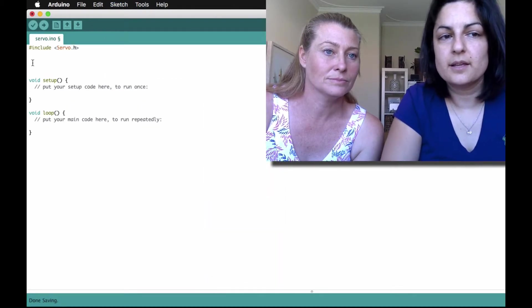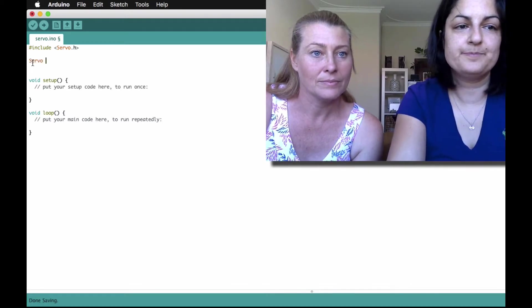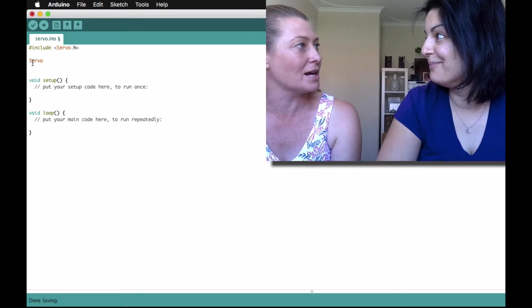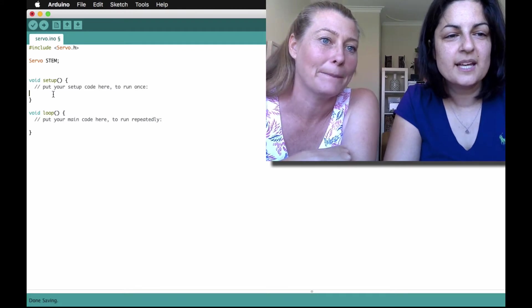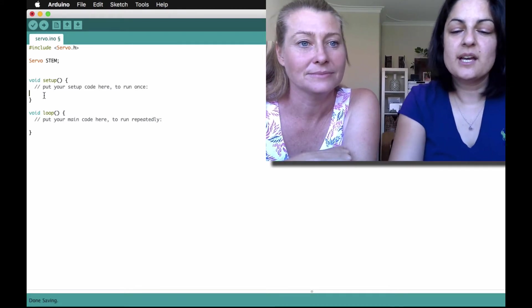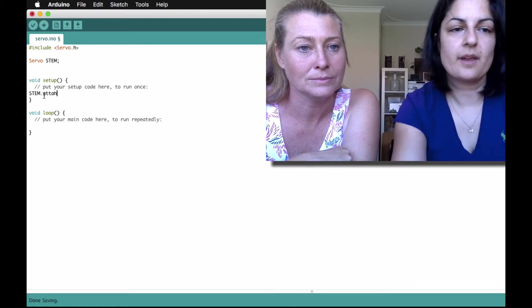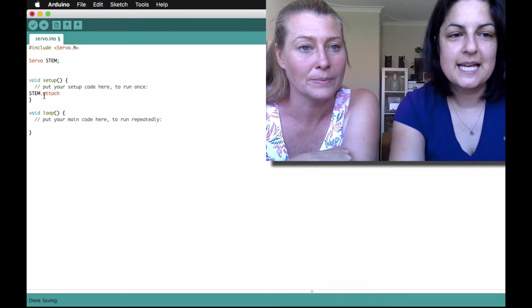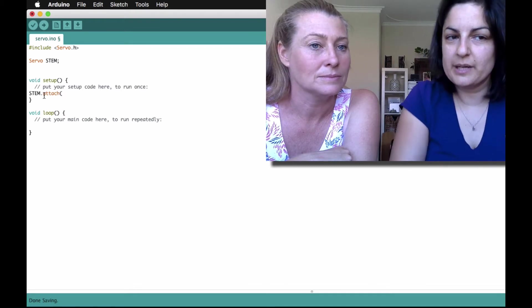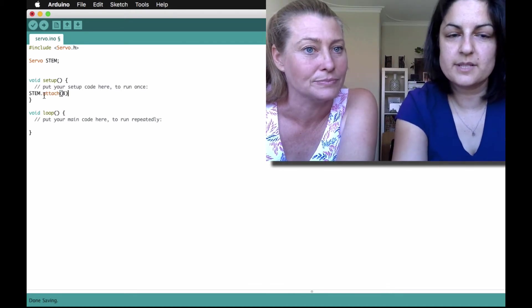The second thing we want to do is name our servo. The way we name it, we just write 'servo' and then the name — what do you want to call it? Stem. Such a creative name. So we've got 'servo stem'. Then we write the name of the servo and use the command 'attach' — and of course it has to go orange if it's the right command — and we say which pin we attached it to, so we say eight.